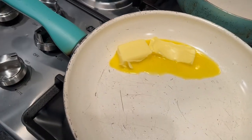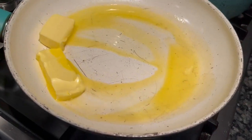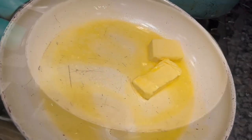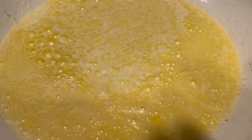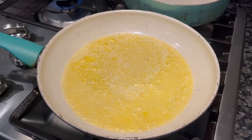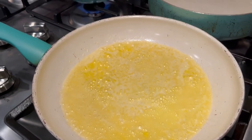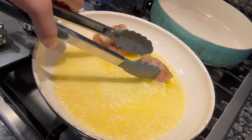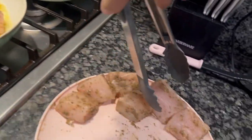Now what we're gonna do is get some more butter in that pan, get that nice and melted, and then the goodness comes up next. So coming up, we're about to get those bites and put them in the pan one by one. Now what we're gonna do is go ahead and get them seared on all sides.